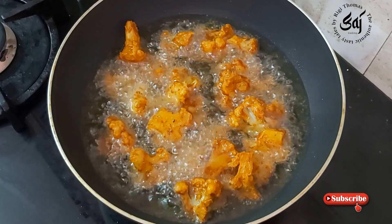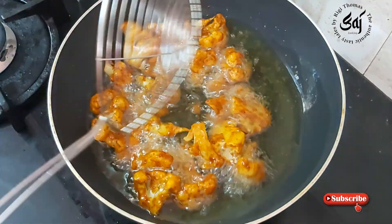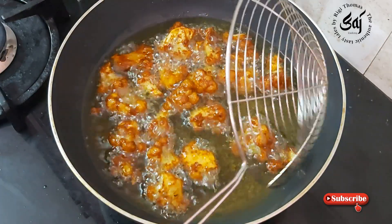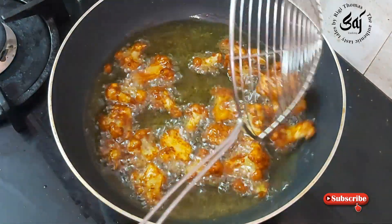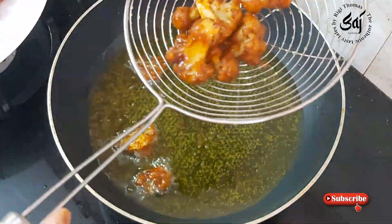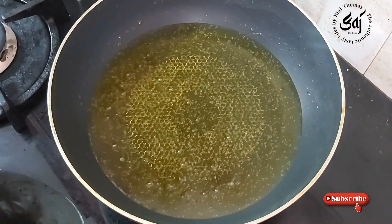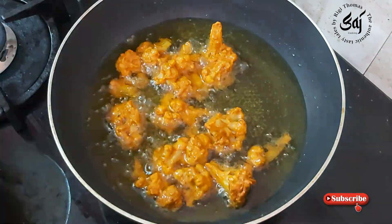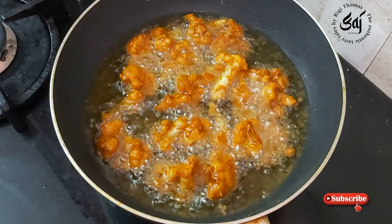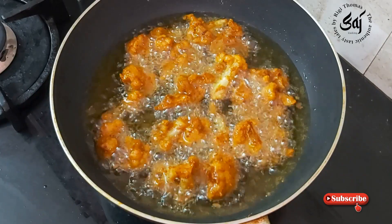We will use masala. We will fry it in the pan. We will make it fry well.